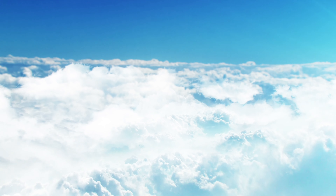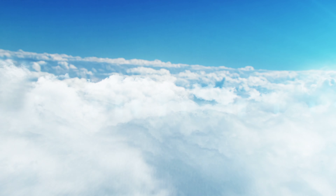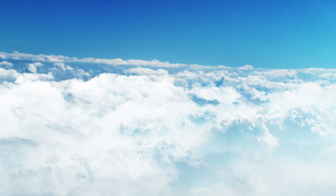Bring your awareness to your breath. Take a deep breath in, and as you exhale, send the breath to your upper arms. Relax and let go. Bring your awareness to your breath. Take a deep breath in, and as you exhale, send the breath to your neck. Relax and let go.